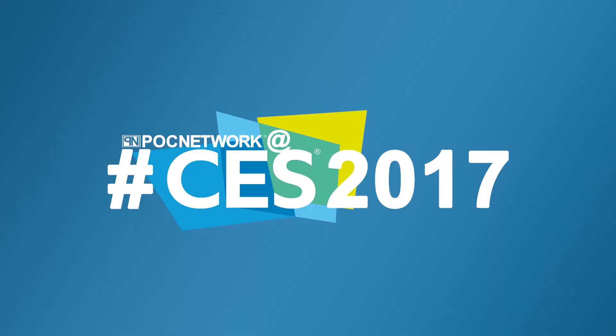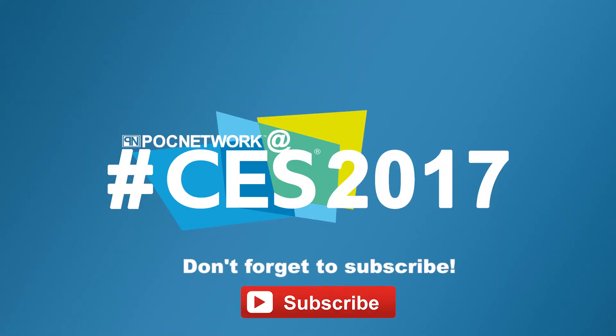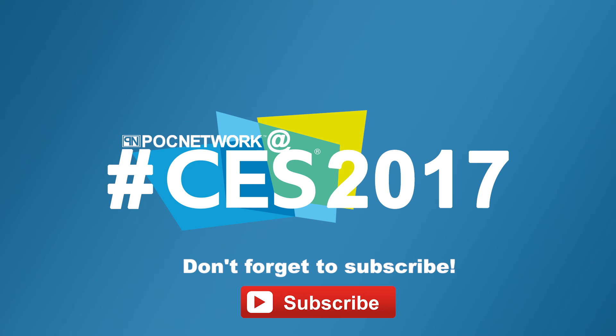Thank you so much, Omri. Thank you, this is a pleasure. If you want to stay on top of all the latest gadgets we cover, remember to subscribe right here. Subscription button — click it. There's lots of videos: interviews, previews, all sorts of stuff. Button — click it.